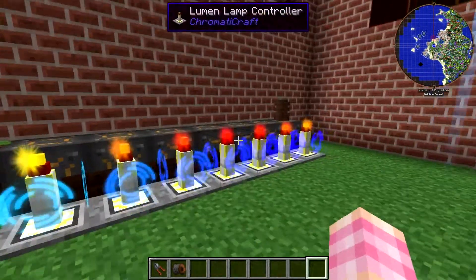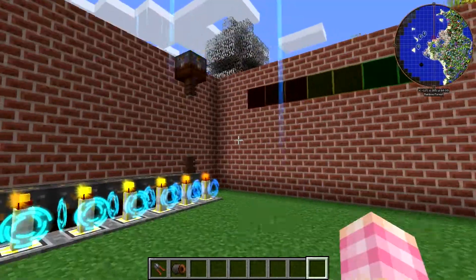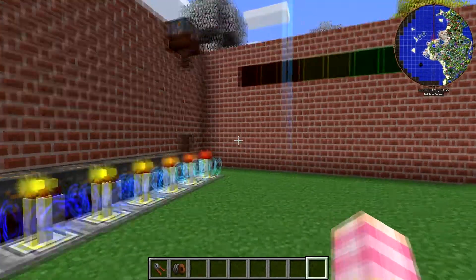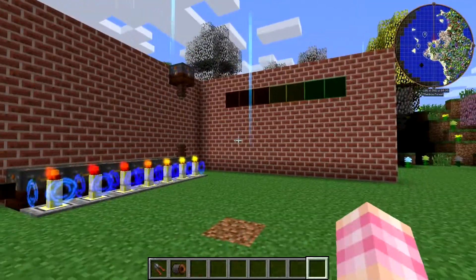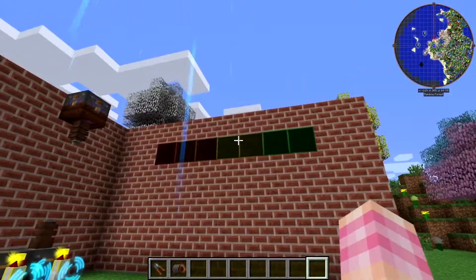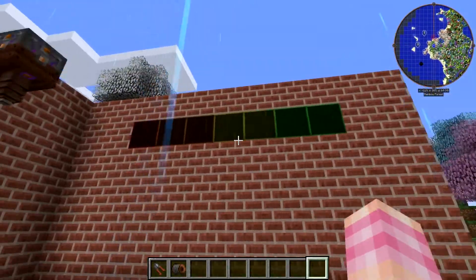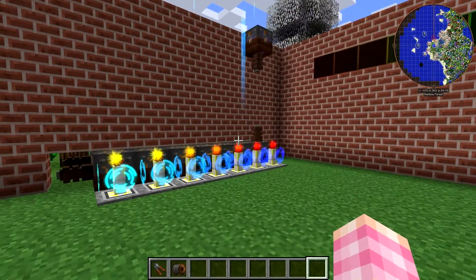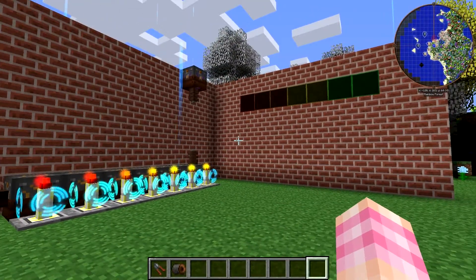You don't have to put them this close together — they have a range of 64 blocks, so you could scatter these throughout your base if you've got battery banks sitting all over the place. I've got seven because I've got seven lamps, but you could have two lamps or however many you want attached to each controller, though they would all come on and go off at the same time.